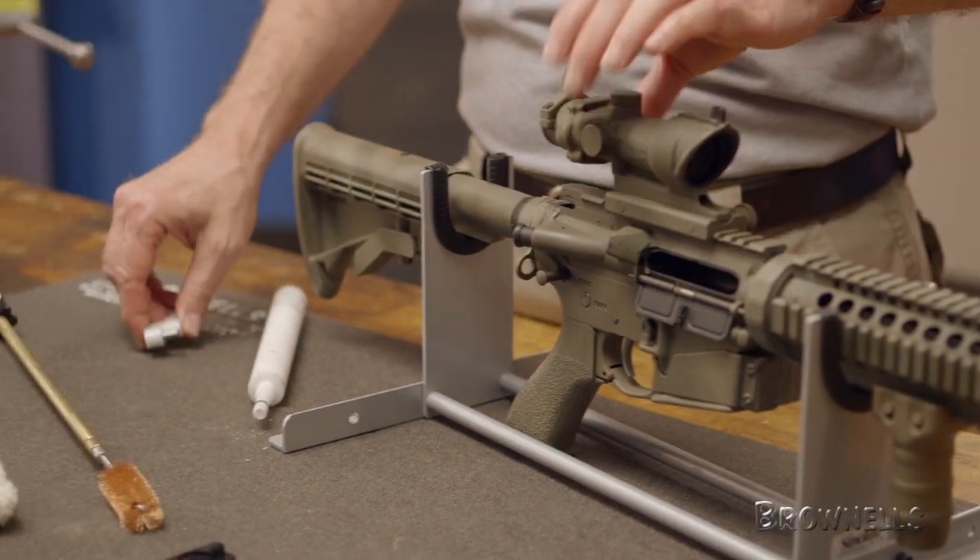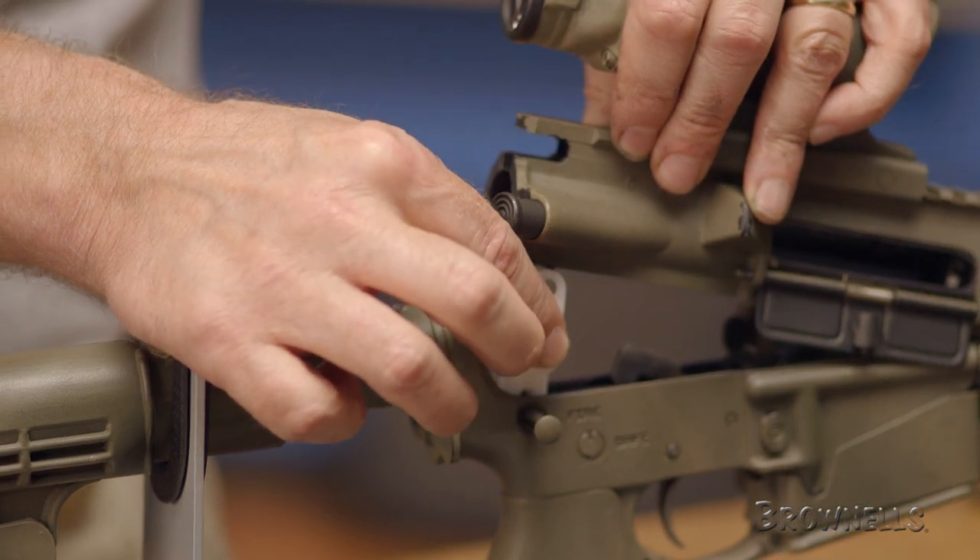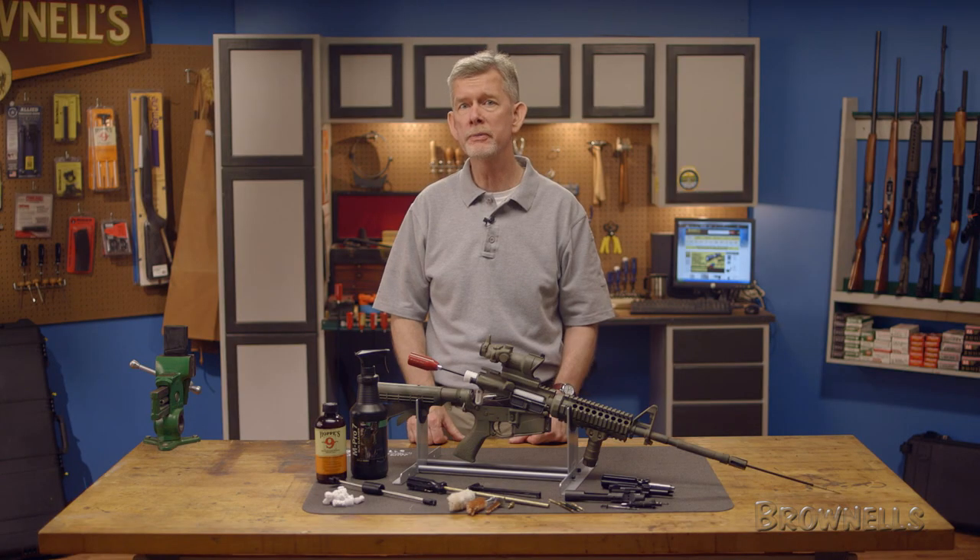We'll start by inserting the Sinclair International AR-15 cleaning link to securely hold the receiver open to help facilitate cleaning from the breech. With the rifle in the cradle and the link installed, we'll begin by cleaning the upper receiver where the bolt rides.